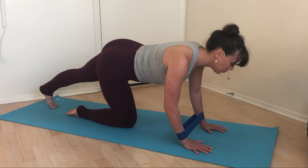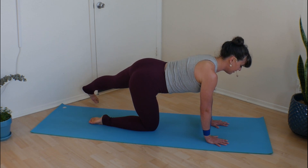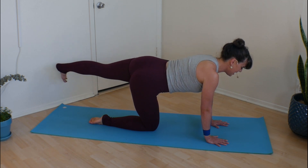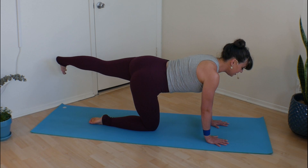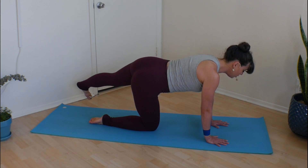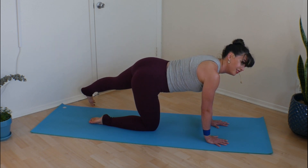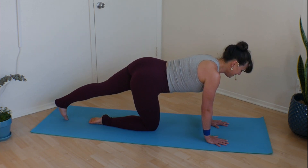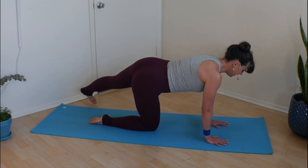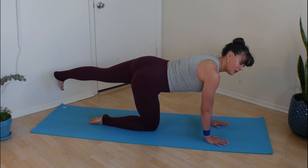Extend your opposite foot. Press into the mat, broaden your shoulders. Big inhale to lift. Exhale, that toe touches down. Inhale lift, exhale right back behind you. Up and down, up and down. The goal here is to keep our body as quiet as possible, exclusively moving just the left leg. Just a couple more times — inhale up, exhale down, inhale up, exhale down. And then bring it back behind you.